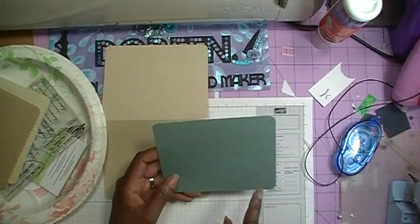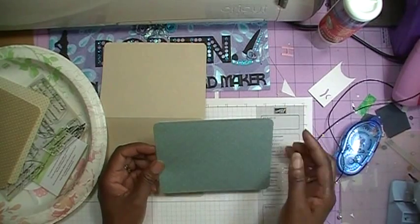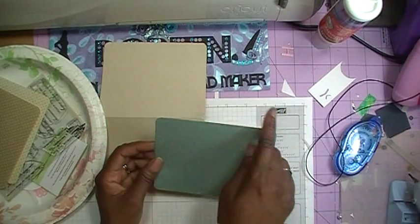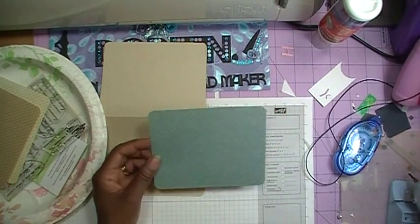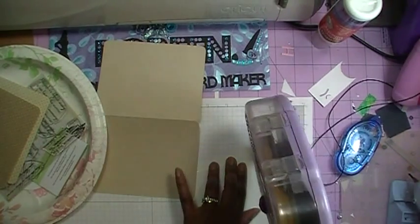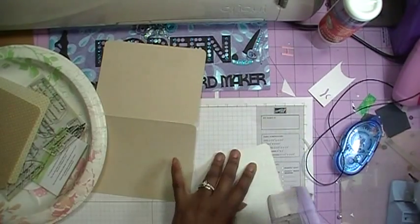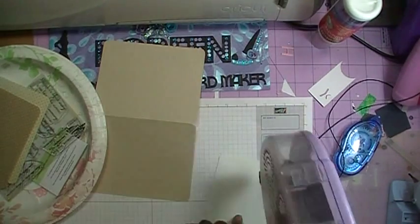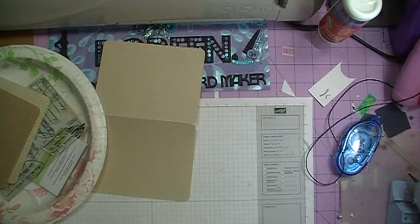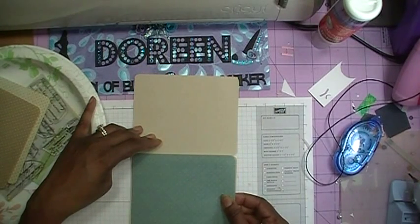If you don't have the Spellbinder dies, after you do your measuring you'll need to round your corners all the way around with a corner chopper to get the correct fit for the card. I'm using the ATG gun to get the tape down, then opening up my card and laying this layer down.